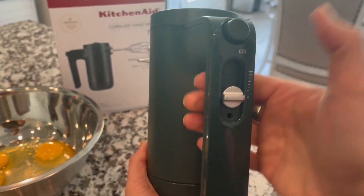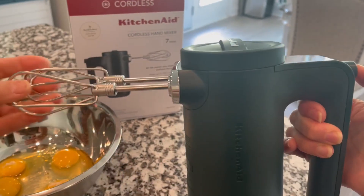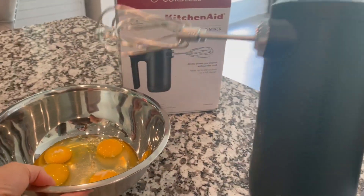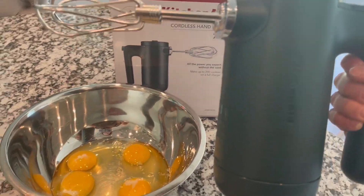This baby's all charged up so I can show you what it's all about. This is the button you use to eject your beaters. True to form, it has a good amount of weight to it.